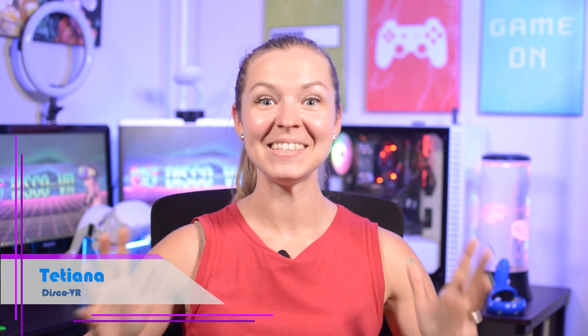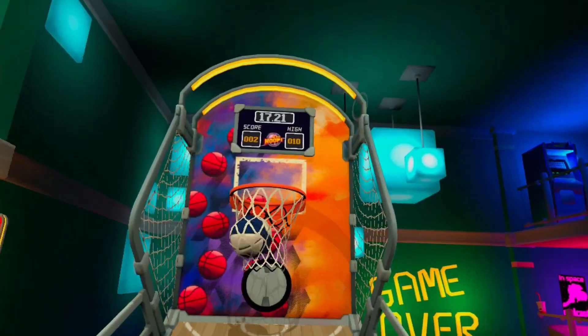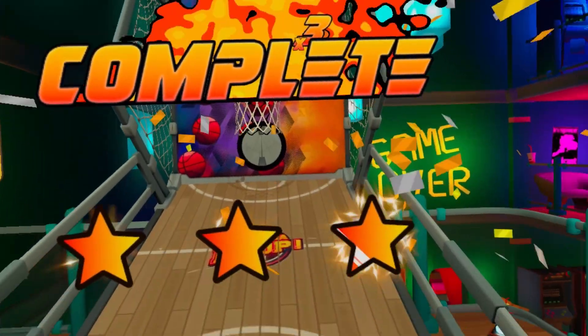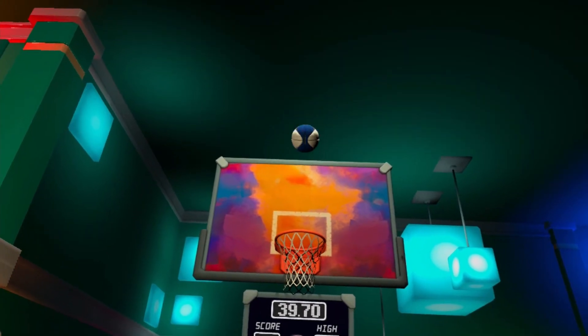Hey dear friends, this is Tatiana and today we're going to shoot some hoops in a game called, you guessed it, Indahoop. Indahoop was released back in June on App Labs and on SteamVR and it's a really fun VR arcade basketball game.